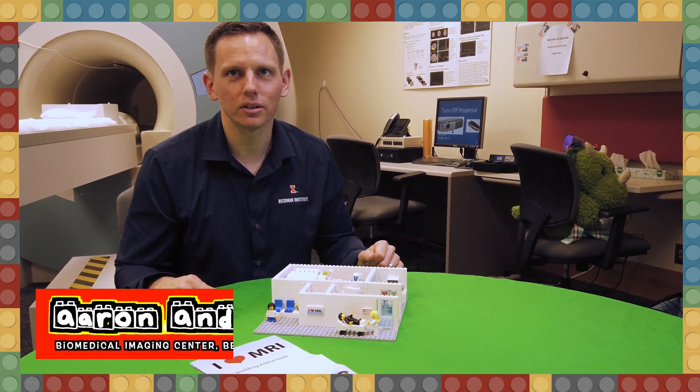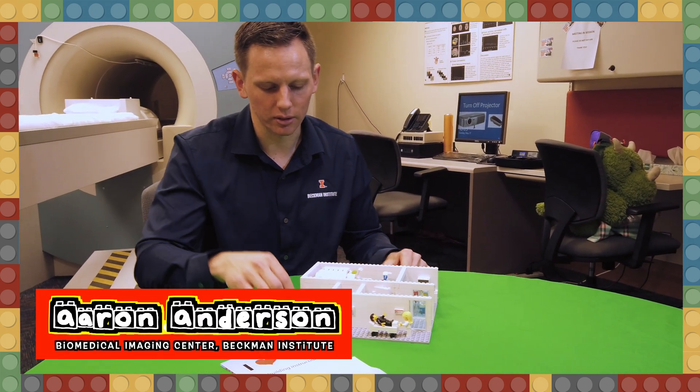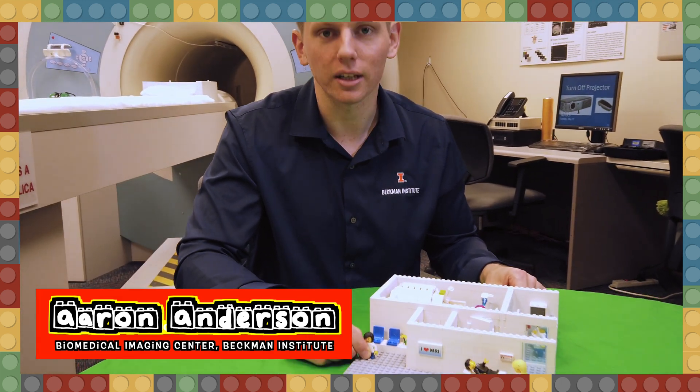I'm Aaron Anderson from the Biomedical Imaging Center at the Beckman Institute, and we're here to talk about what it's like to get an MRI using a Lego set.